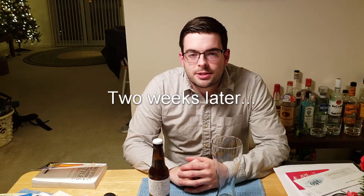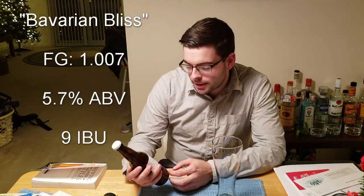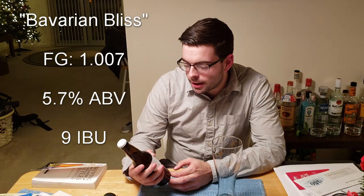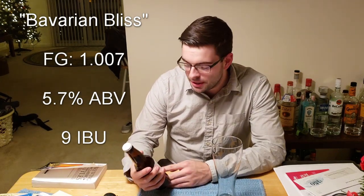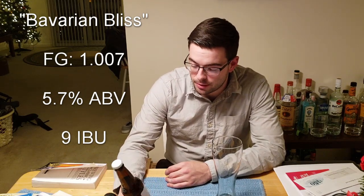We're back now. It's been about two weeks — a little over actually — that the beer has been in the bottle. It's been conditioned, it's fully carbonated, the flavor is right where it needs to be, and it's gotten rid of all that green, new, fresh beer flavor. The yeast sharpness is gone, so I think it's ready to truly analyze. The final beer is here, and I've titled it Bavarian Bliss. It came out to about 5.7% alcohol by volume and a very small nine IBUs, which is totally characteristic of the style.